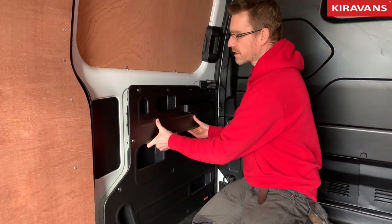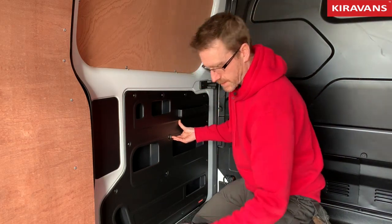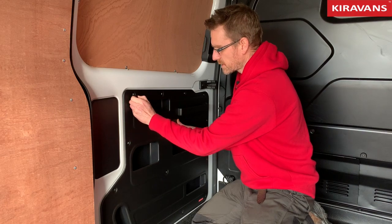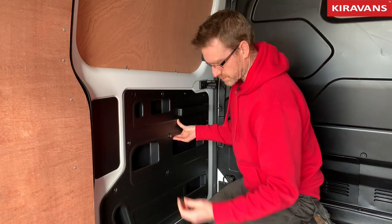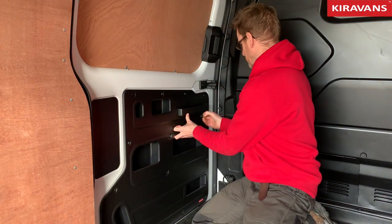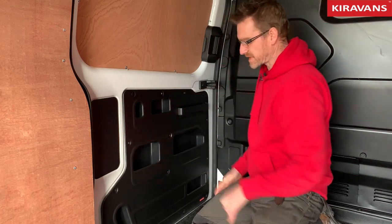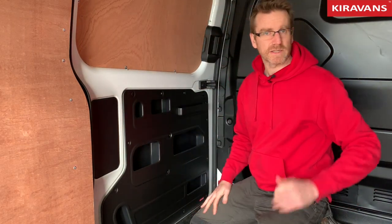If it does, it'll work great. You just pop it in like that — it drops straight in — and you get your little clips, push them in tight, press the centre bit to lock them. Just put a couple in to show you. And that's basically it — you go around and do all the rest of them, and the same on the other side.